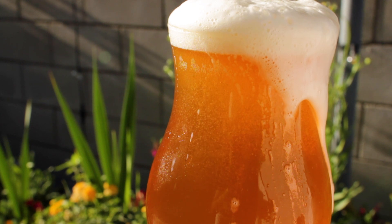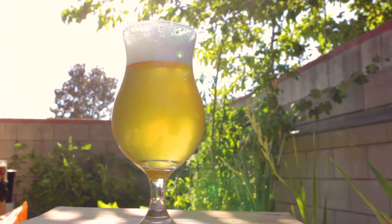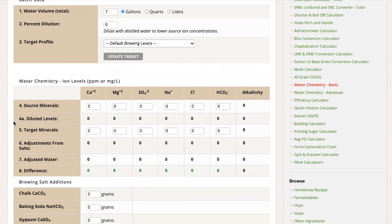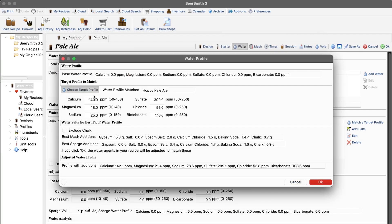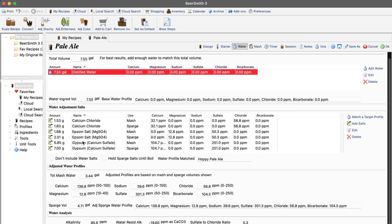Probably the two biggest names mentioned are sulfate and chloride, as these are the two levers you can pull to affect the bitterness and mouthfeel of your beer. They're often represented as a ratio of sulfate to chloride — more sulfate means the beer will seem more bitter, and more chloride can mean a fuller body. For example, a West Coast IPA will usually lean more sulfate, and a hazy New England IPA will lean more chloride. I recommend using brewing software when adjusting water — there are even some great free ones online.